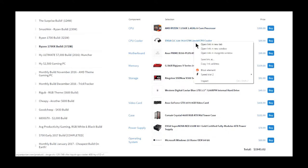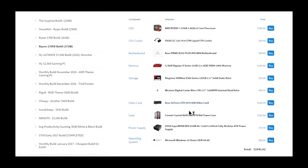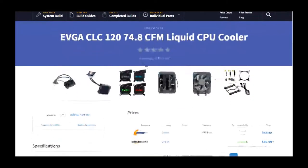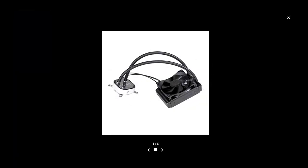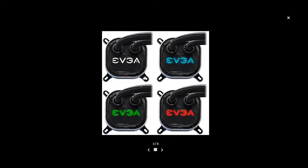I chose the Ryzen 1700X, and this is the cooler I chose — it's actually an EVGA one. I found this EVGA cooler and it's not that bad. For $90 it's very good. What I really like about it is the smallness — it's not a 240, it's a 120, so it can fit on the rear of your case, and I like that idea. It also has this RGB thing so you can change colors. I'm not sure if it's full RGB or if you can just select between four colors, but either way it's pretty cool.